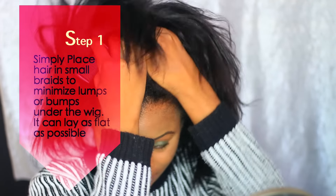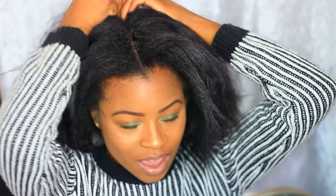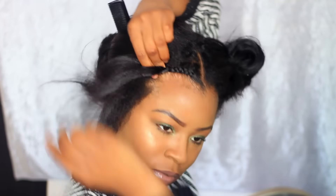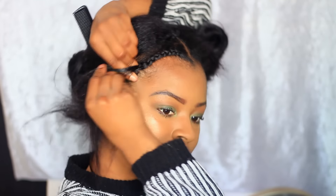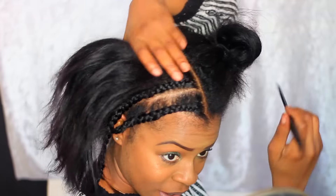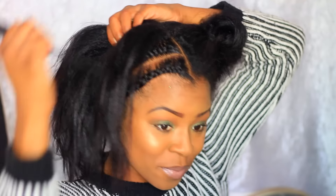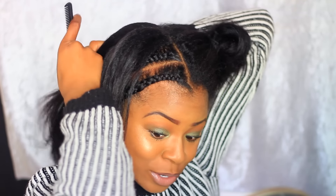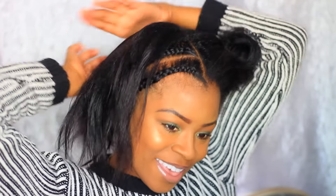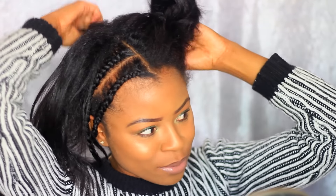I'm just going to part my hair. I taught myself how to braid at a very young age. Like I just knew I was going to be a beautician growing up. Everybody in my family knew I was going to be a beautician growing up. I love doing hair, I love braiding. I used to braid all my little cousins' hair when I was young.